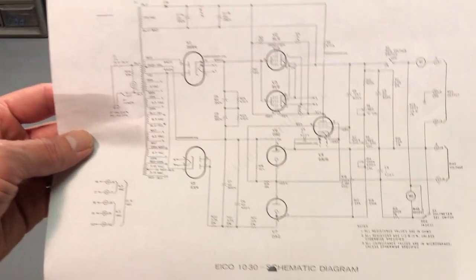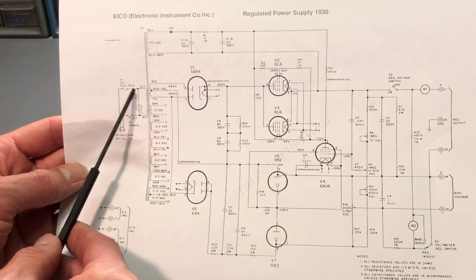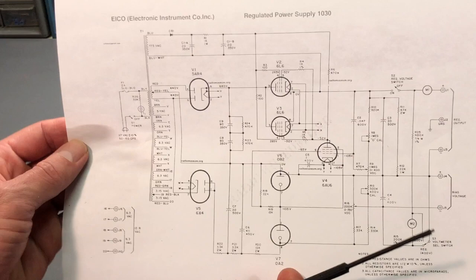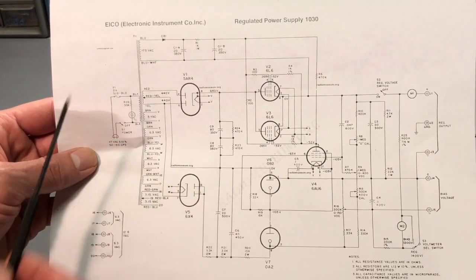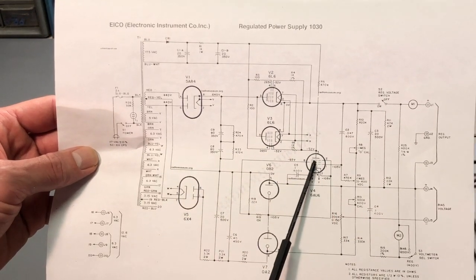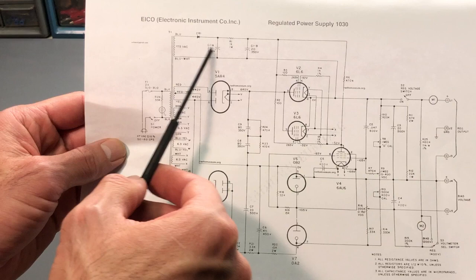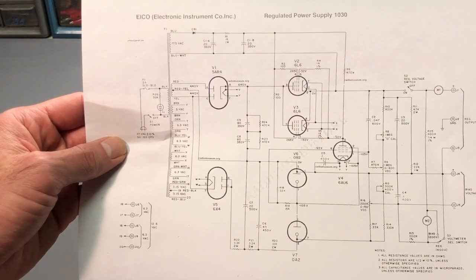Here's the schematic for the ICO 1030 regulated power supply. Starting on the left side, you can see the AC line coming in through the power switch, through the primary of T1, and through the 2-amp fuse. There's a neon power indicator on the front panel across the AC line. T1 is located on the chassis. Starting at the top on the secondary, there's a 175-volt winding applied to CR1, which is a solid-state rectifier. CR1 is a very low current supply applied to the plate of the 6AU6, and the purpose of this supply is just to operate the voltage regulation circuitry. There's some basic filtering: two electrolytic capacitors and a 1K resistor. Those electrolytics — 20 microfarads — are the type we'll be replacing.